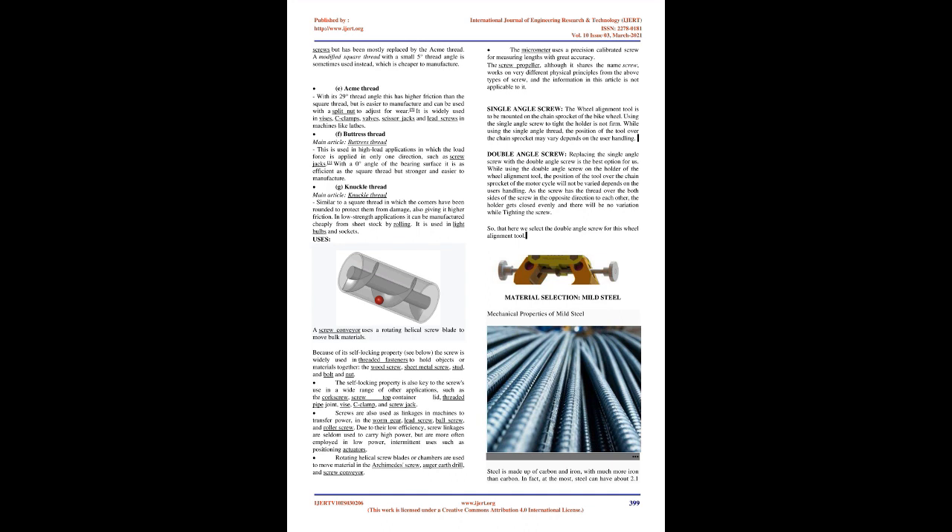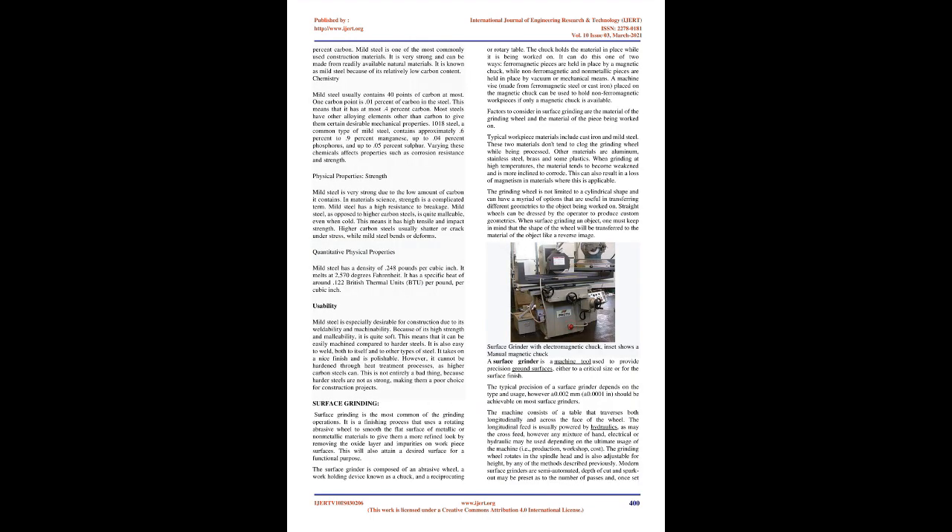Single angle screw: the wheel alignment tool is to be mounted on the chain sprocket of the bike wheel. Using a single angle screw to tighten the holder is not firm; the position of the tool over the chain sprocket may vary depending on the user's handling. Double angle screw: replacing the single angle screw with the double angle screw is the best option. With the double angle screw, the position of the tool over the chain sprocket will not vary, as the screw has threads on both sides in opposite directions, so the holder closes evenly. Therefore, we select the double angle screw for this wheel alignment tool.